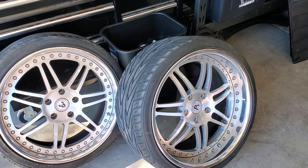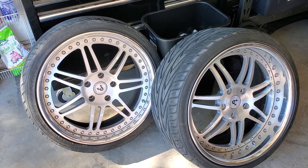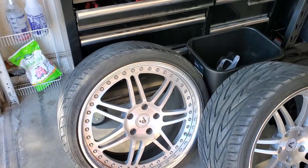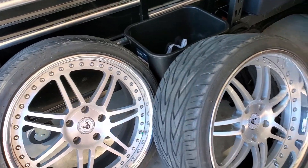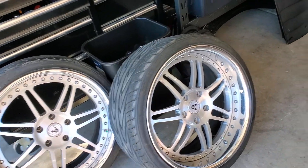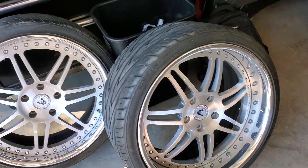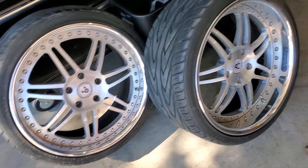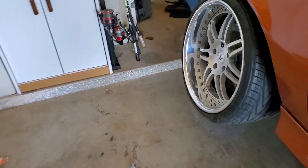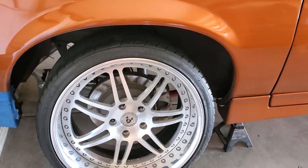Here they are — these are three-piece forged Daytona wheels. I picked them up off OfferUp for an insanely good deal. The person who sold them to me didn't really know much about them and didn't know offsets or anything, so I picked them up on a gamble, and my gamble paid off. The backs are going to bolt up just perfectly, everything clears, and the offset's going to be great.